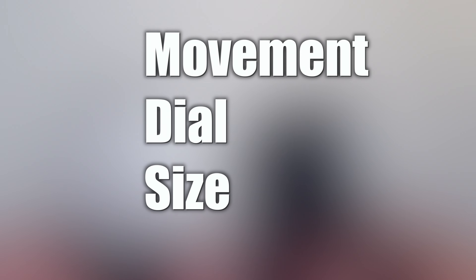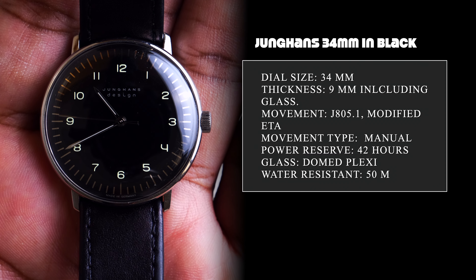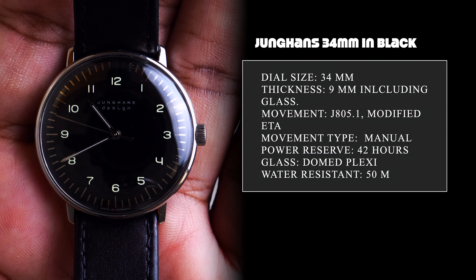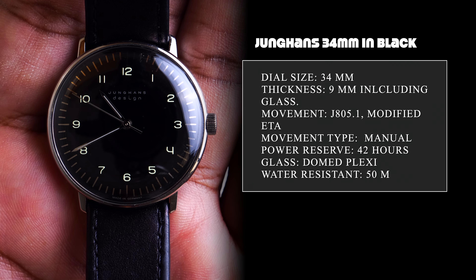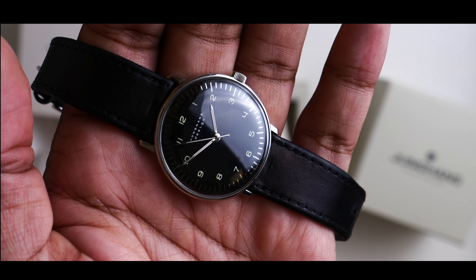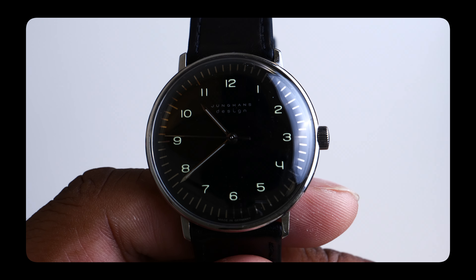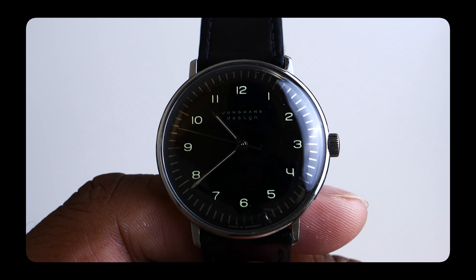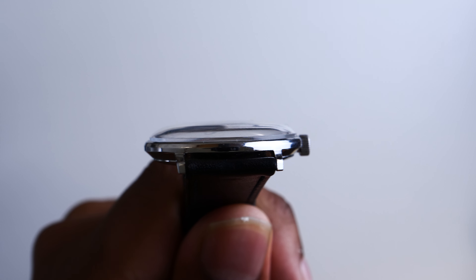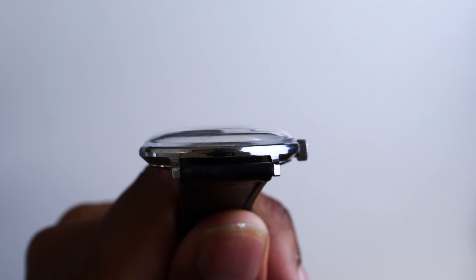Let's start off with some simple information about both watches. This is the Max Bill with Arabic numerals in black with a size of 34mm. It has a modified ETA 2801-2 movement with a power reserve of 42 hours. Even though this is a premium movement from ETA, for some reason this particular model has no hacking, which is a bit odd — at this price point, it's a must. The watch is fitted with the characteristic dome plexi crystal and has a water-resistant rating of 50 meters. It has a list price of $800.